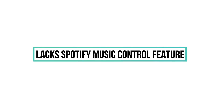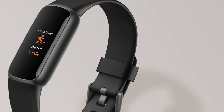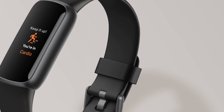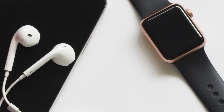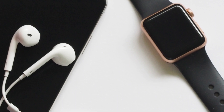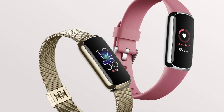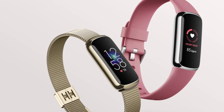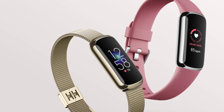Lacks Spotify Music Control Feature. Music storage and Spotify control are advantageous for music lovers and entertainment. I like playing music with my watch and Bluetooth speaker in my cabin. With my Fitbit Luxe, I cannot enjoy such music because it cannot control Spotify and does not have music storage.